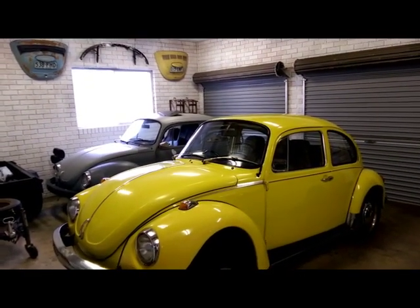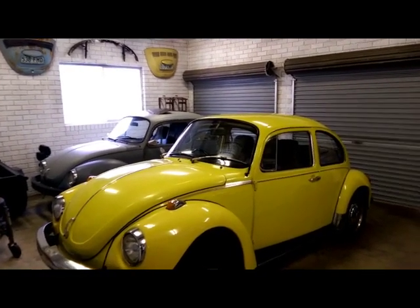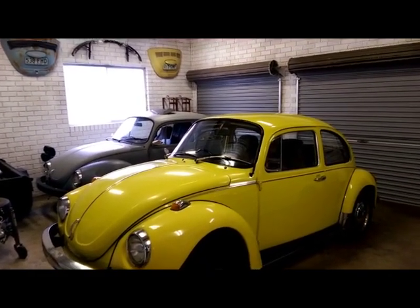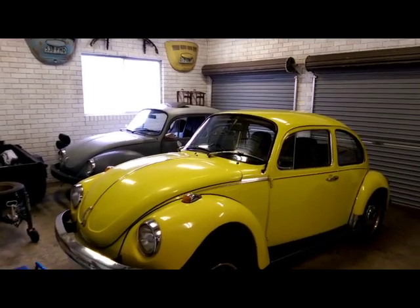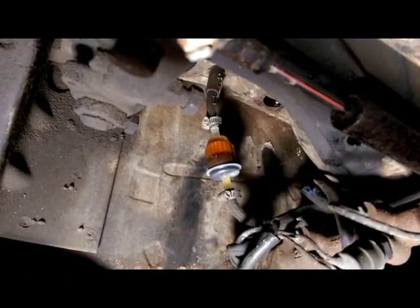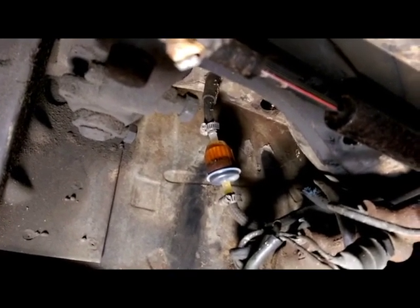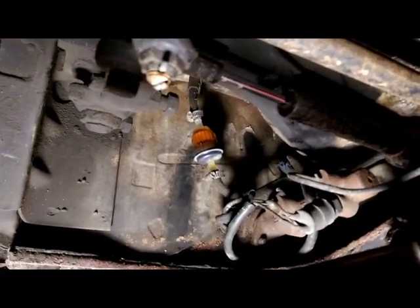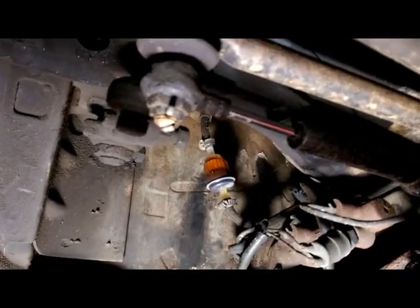After replacing that, this car was only on the road for three or four weeks and then the registration expired, and it's been off the road ever since — so it did a grand total of about 93 kilometers since all that work was done. Let me show you what's happened to the new filter. As you can see, this filter is heading down the same path as the other one, which unfortunately means I'm going to have to pull the fuel tank out and flush it out, possibly even replace it. But that'll be a video for another day.